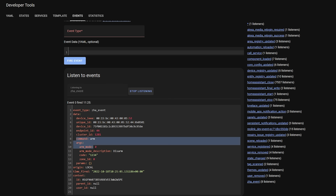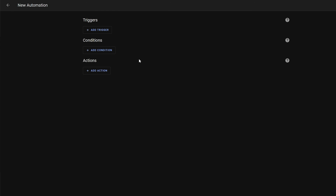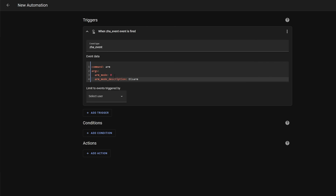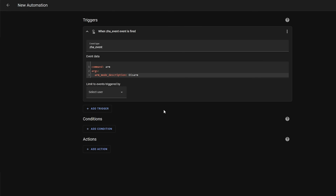Copy the command and argument section of this event only, then go over to settings, automations and create a new automation. Select event as the trigger type and enter ZHA_event into the event type box. In the event data box paste in the event data we just captured. Remove the ARM mode, code and zone ID from the box, making sure to clean up your indentation if required. The reason we remove the code is that leaving it in would make the automation only run on that one specific code — we want Alarmo to decide if the code is right. All you should have left is the command and ARM mode description in your event data.